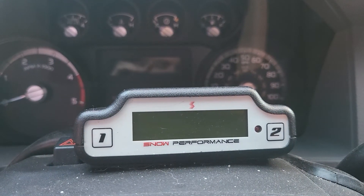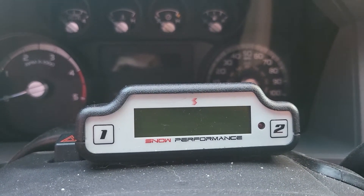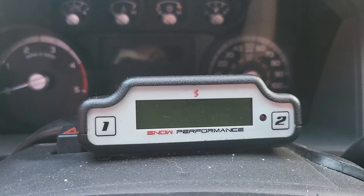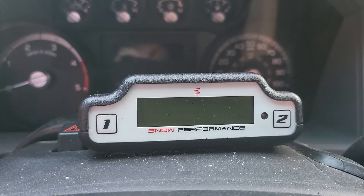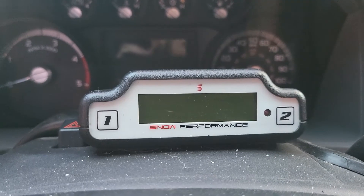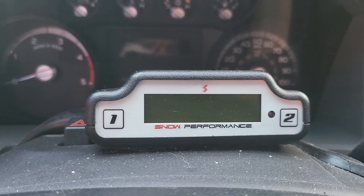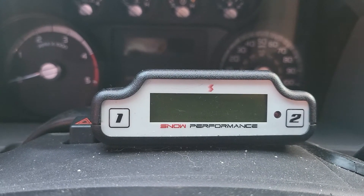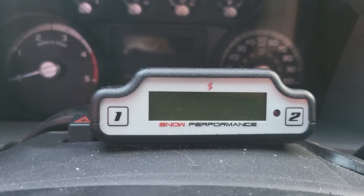I thought I'd make a quick video on the settings I'm using for my Snow Performance methanol injection kit for my Super Duty diesel. This is their stage 2.5 or 3.0 — basically you just need the one that looks like this and is meant for diesels.